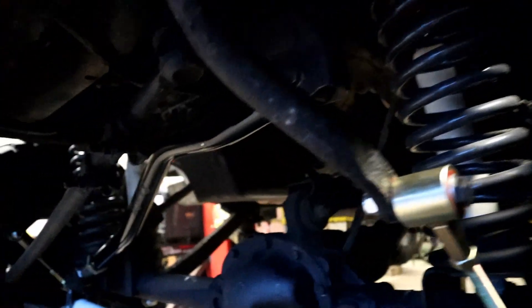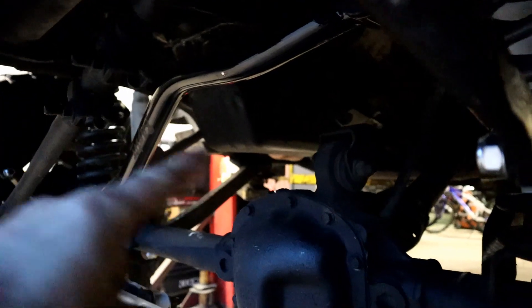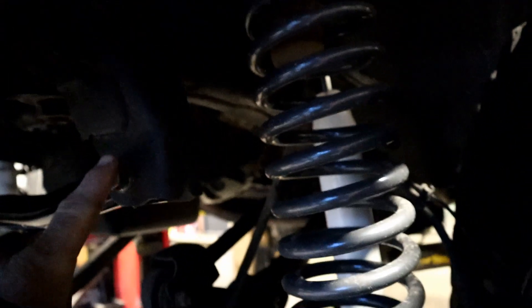First of all, we've got a couple different things going on here. This right here is your track bar. The idea is your track bar and your drag link need to be parallel — and on this JK, they are. That's good. Older Jeeps, not so much.